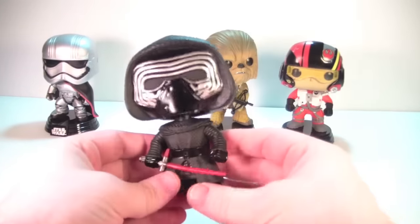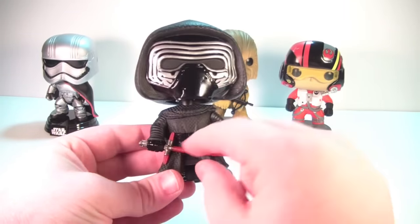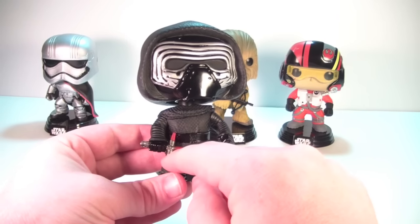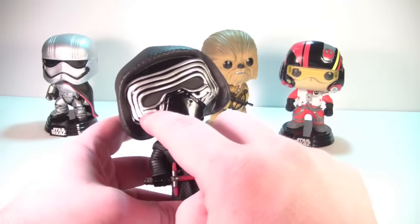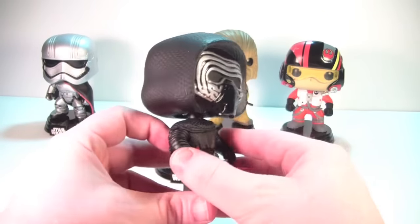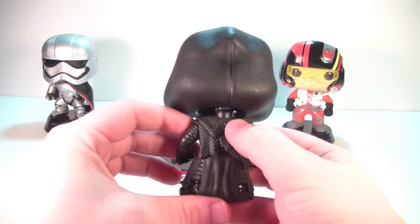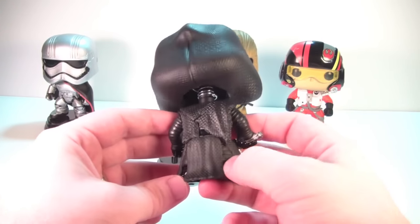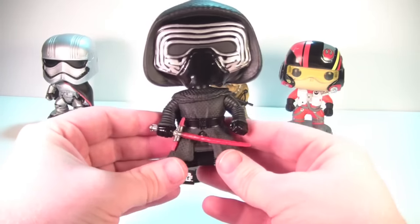Kylo Ren looks great. Love the lightsaber coming out with the crossguard on the hilt that caused a lot of debate. His outfit looks great — he's got the hood up, the mask is nicely painted with silver around it. Look at the robe detailing: there's texturing in the robe and you can even see the outfit underneath the robe on the sides. Really like the way he looks.